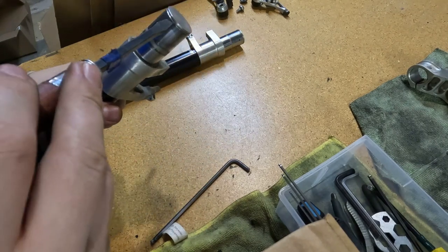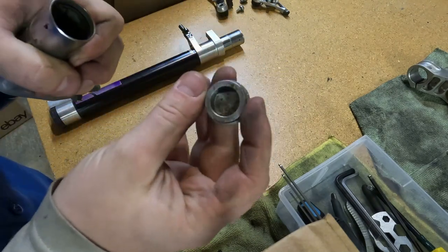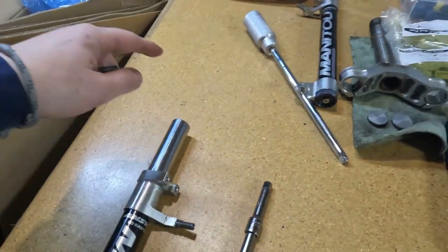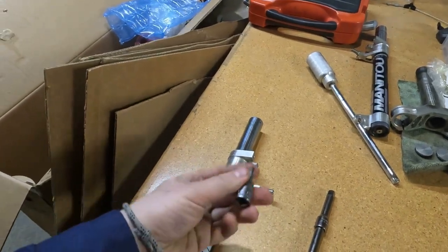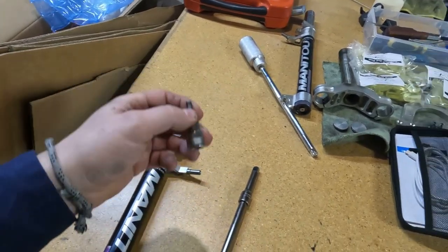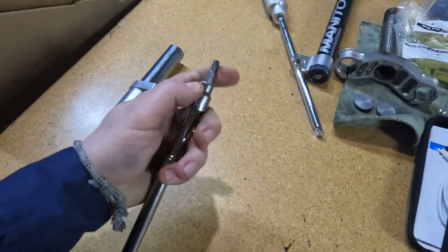So the next step is just to pry off these top caps. Got the caps off, so we just have the fork legs. Deep down in there is a five mil Allen, so you're going to need a socket Allen wrench. And then if you're like me, you're going to need to cobble together all of your extensions to be able to reach down there.